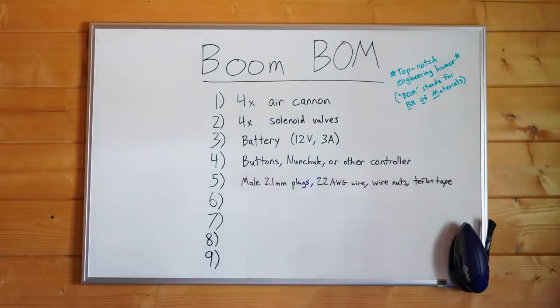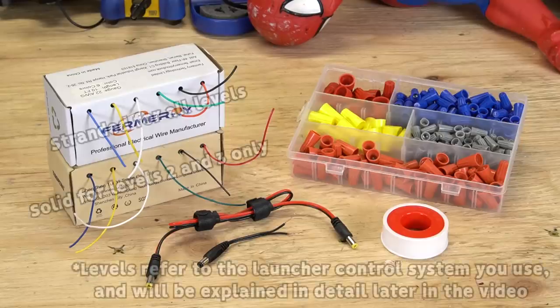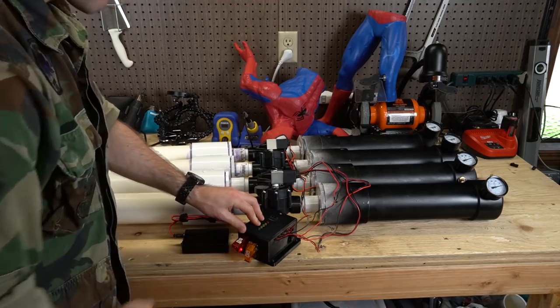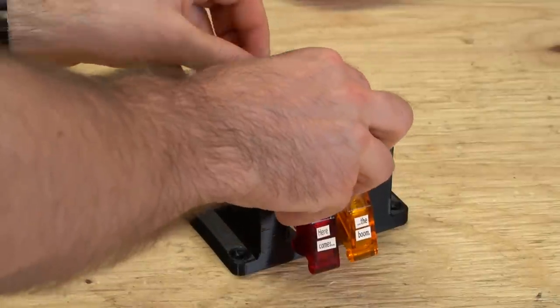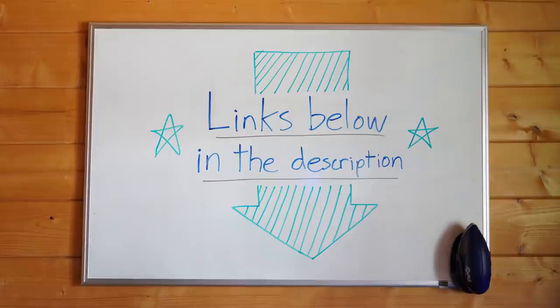Number five: miscellaneous electronics and parts. You'll need several male 2.1 millimeter plugs, 22 gauge wire or larger, wire nuts, and Teflon tape. Number six, which is optional: a circuit board and a case. If you plan to use one button for your build and want to rapid fire the cannons, you'll need to make a circuit board. We've placed our board in a 3D printed housing, but you could mount yours to a simple piece of wood or plastic if you don't have access to a 3D printer. Check the write-up linked in the description for how to make the circuit board.